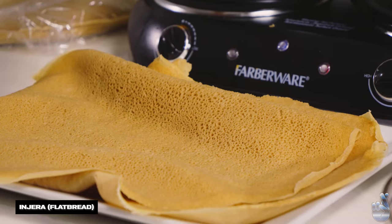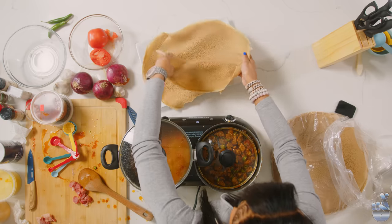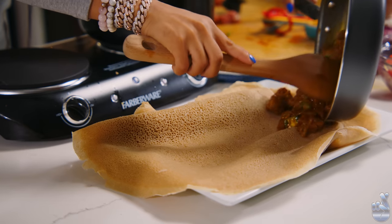The bread is called injera. It has barley and yeast. My grandma will be making it — very delicious. So this is the tibs, cooked to perfection. And you just put it like this.